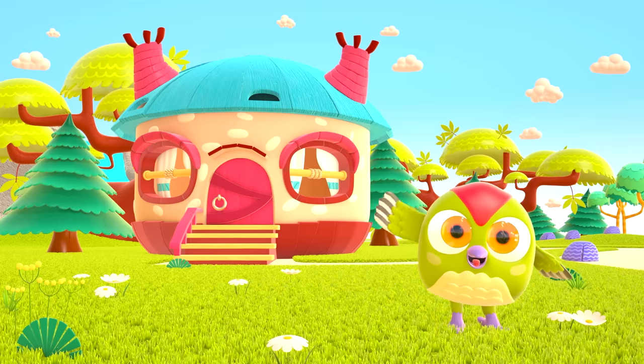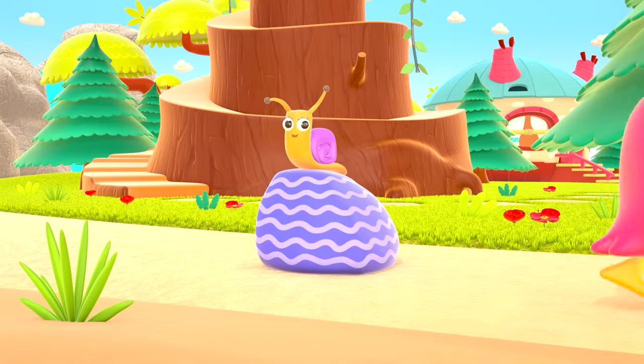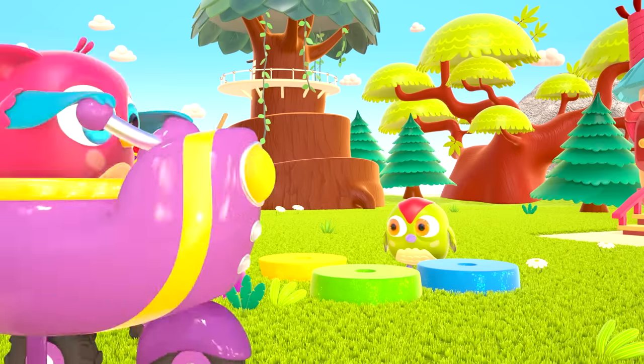Hop Hop loves to play and have fun. He dances and loves jumping high. He flaps little wings, hop hop hop. And look at how well he can hide.